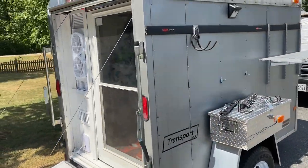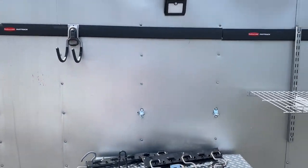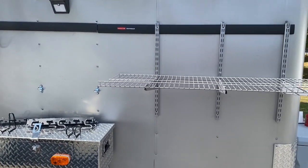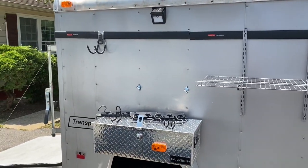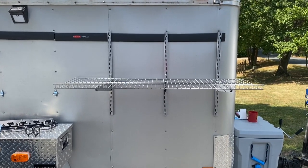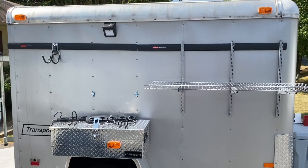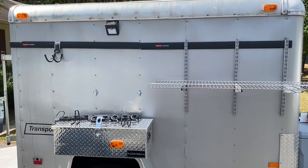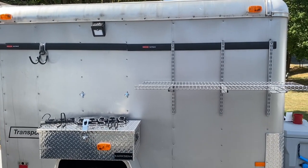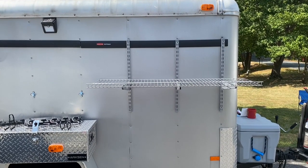This is the other side — the Rubbermaid Fast Track system installed on the outside. You can buy different hooks and different shelf attachments, and this is my shelf on that side. The Rubbermaid Fast Track system is an awesome, secure system. It's very strong and can hold a lot of weight if it's installed properly.